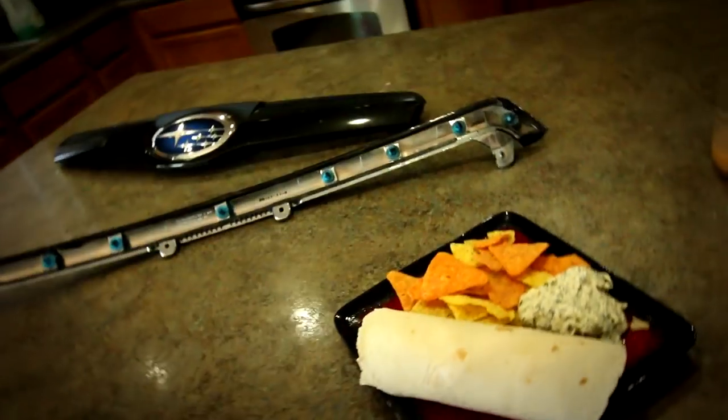Before you guys hit me with the 'you should be in the kitchen making a sandwich' joke — I made a wrap. So I am in the kitchen, and I made it even better than a sandwich: I made a wrap, and I'm going to do this in here because it's a lot nicer than the garage.